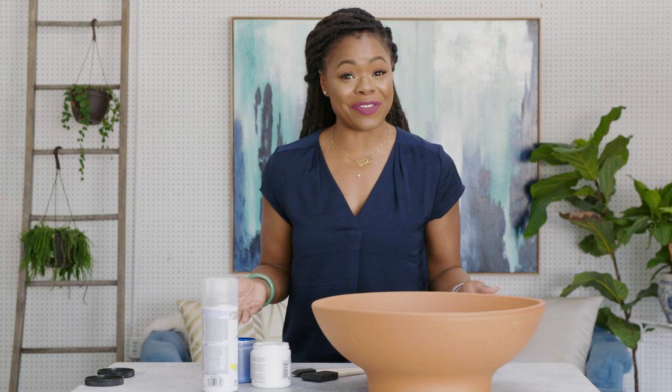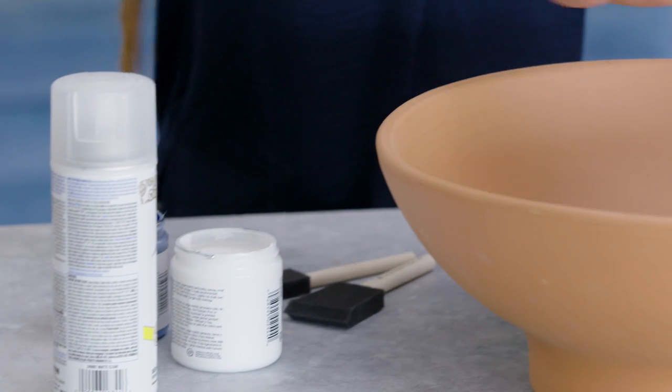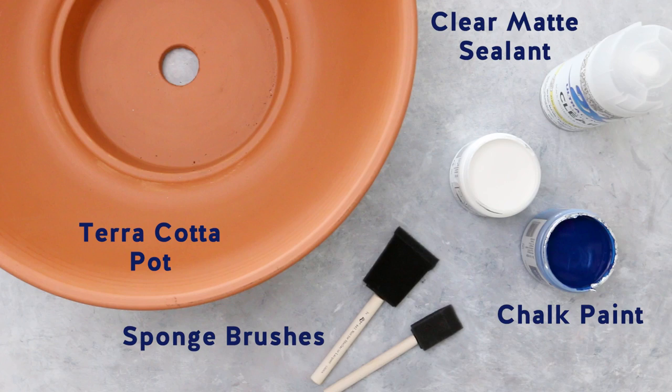Here are the things that you're gonna need for this project. We're gonna need a sealant — I'm using a clear matte sealant. We're gonna be using chalk paint; I'm using dark blue as my base and then I'm gonna cover it with white. You can use whatever terracotta pot you want, but this is the one I am going to be painting. And don't forget your sponge paint brushes.